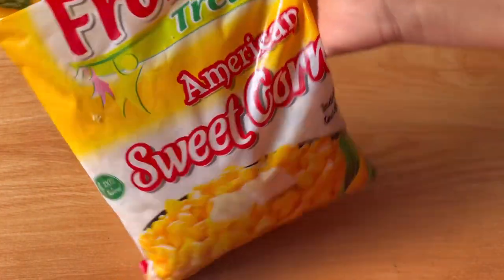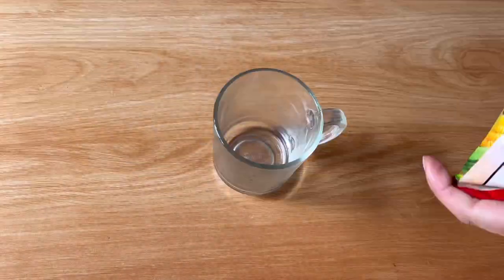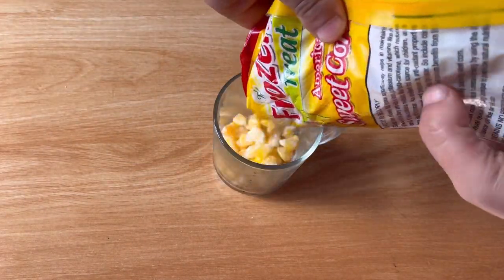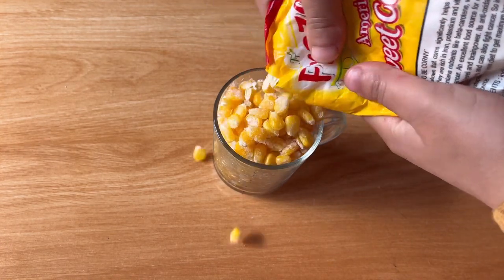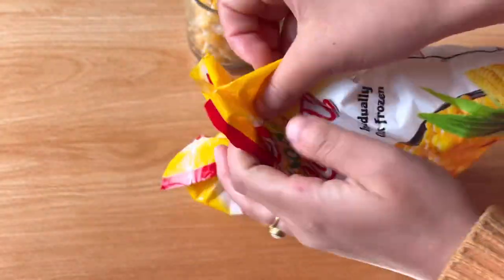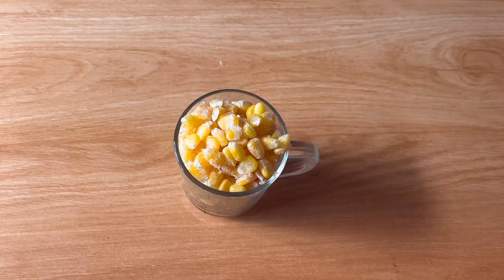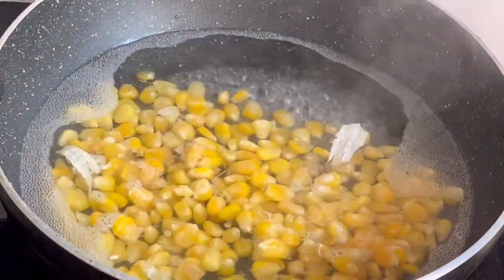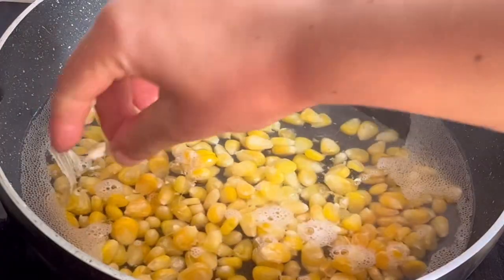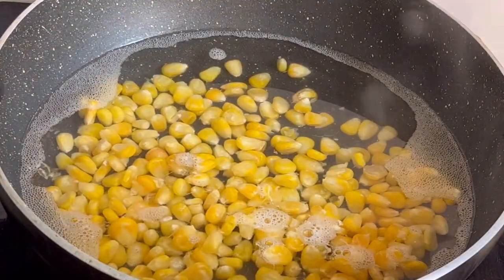I will buy the frozen sweet corn in the bazaar. I will use 1 kg of corn. In this video, I will use 1 cup of frozen corn.